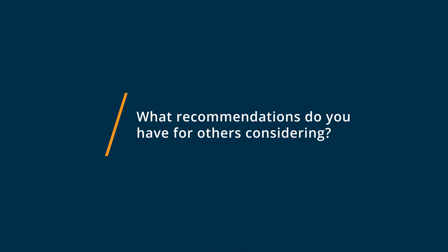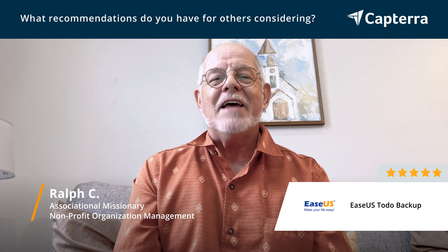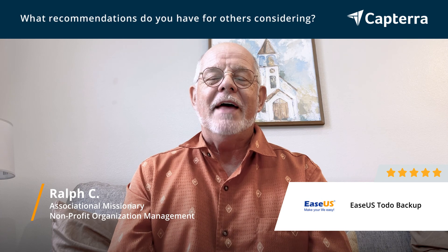I would recommend EaseUS Todo Backup not only because of its standalone feature as a backup program, but there's a plethora of other software that they have also created, and all of this works hand in glove. There's a partition maker if you're looking to do partitioning work. The restore features are super easy — you can restore a single file or an entire image. It's great if you're trying to back up a laptop and then move all of your data to a new location. This software is what you need to do that with the greatest ease.